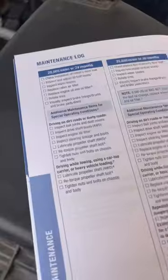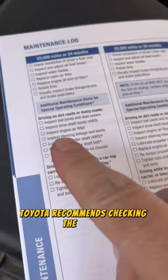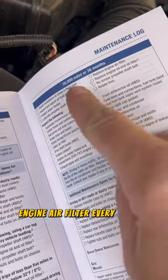And there it is. If you've been driving on dirty and dusty roads, Toyota recommends checking the engine air filter every 5,000 miles, and they recommend replacing your engine air filter every 30,000 miles.